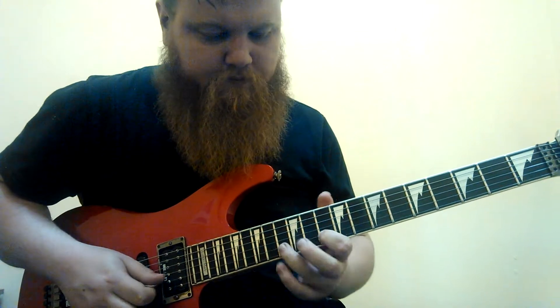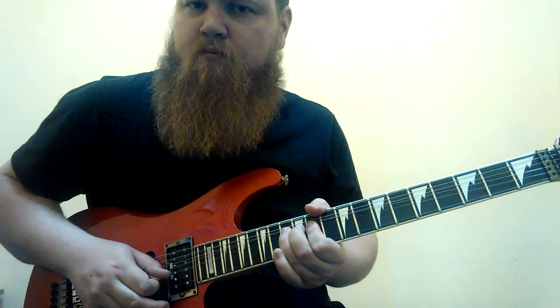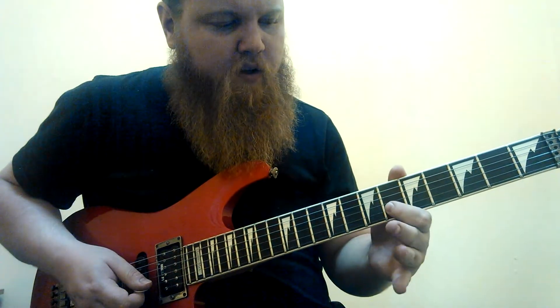Then we're going to go up to the tenth fret here — F — just hit that A note right there. Then hit the C and give it a bend. And then a little trill. You can make it fancy if you want. So that's between the F and the G note on the second string.